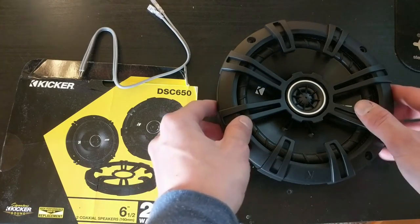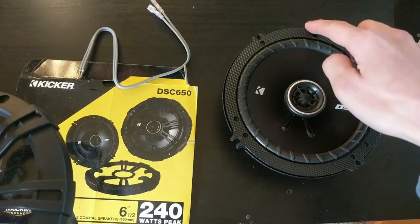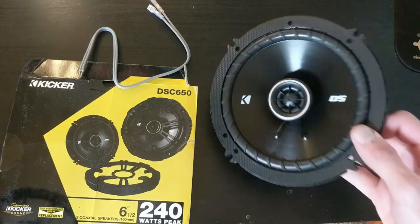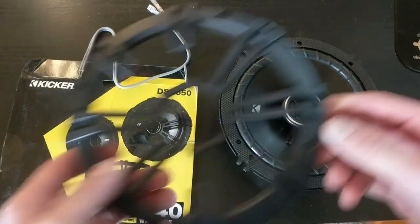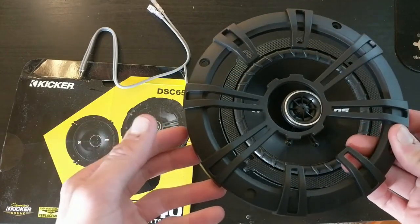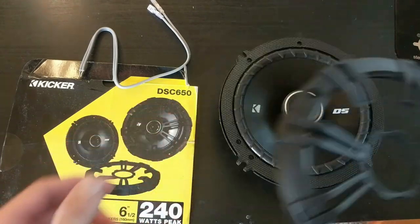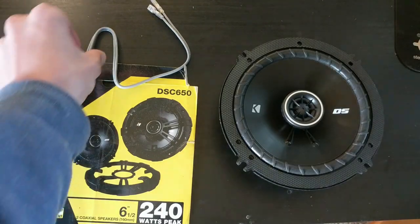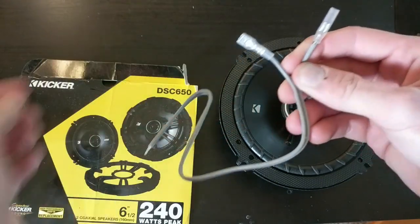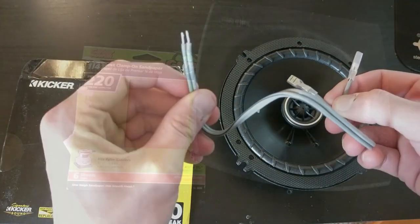The six and a half inch refers to the diameter from side to side. So this is a six and a half inch speaker. It comes with both speakers, it comes with these little covers — which we don't need because the car has stock covers we're going to use, so they're actually hidden, so no one's going to steal your sound system. It also comes with these leads where these two ends plug onto the speaker and these two ends will wire in.